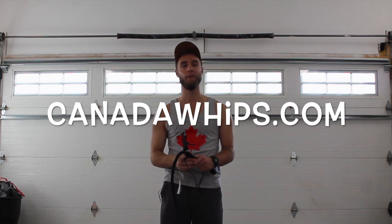Obviously, the slow helicopter is a little bit easier, so try that one first before moving on to the fast helicopter. My name is Justin from CanadaWhips.com. Thanks for watching this video. I'll see you in the next one.